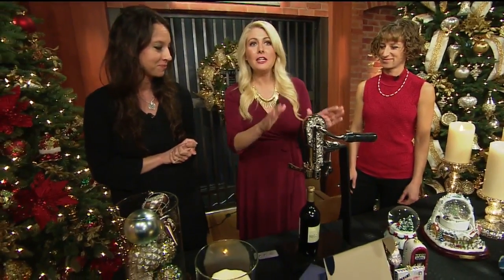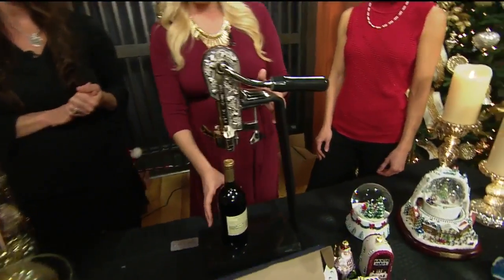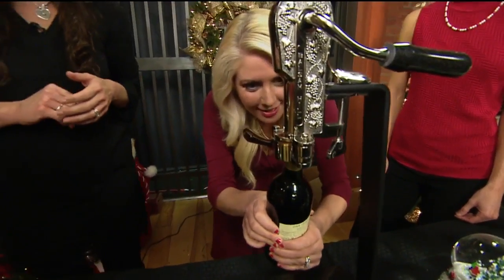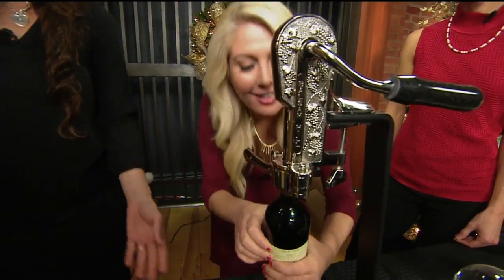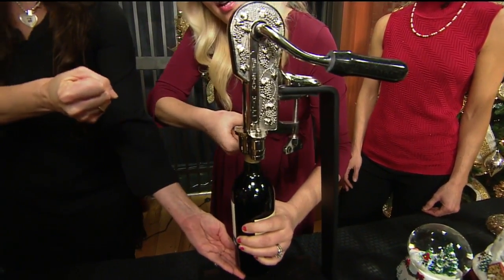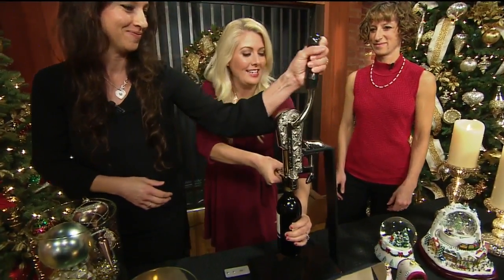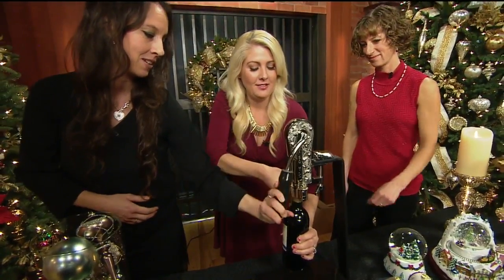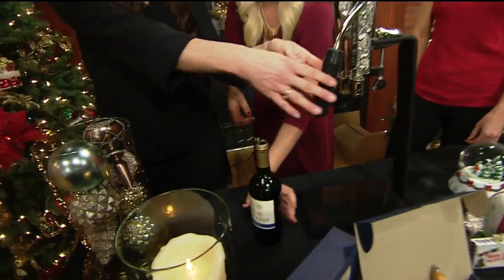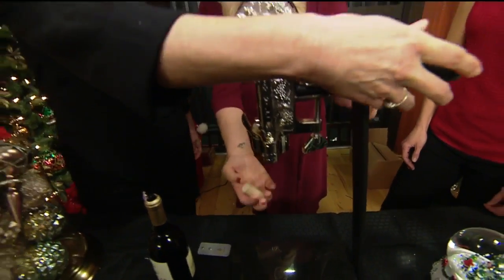Last but not least, the big finale. This one people went crazy for — under $100, a great gift option. You put it all the way in here — all the way in. Okay, I don't want to break it. It's good. And then squeeze to hold it. And then you're going to grab it — and then let it go. Wow, look at that! And then out comes the cork, which a lot of people keep and save. There you go.